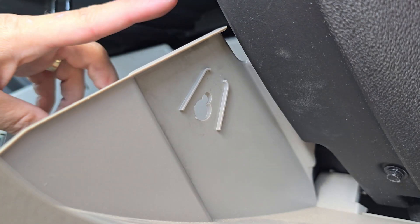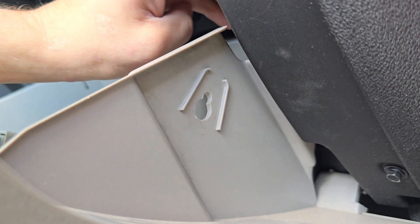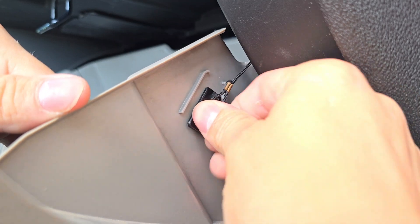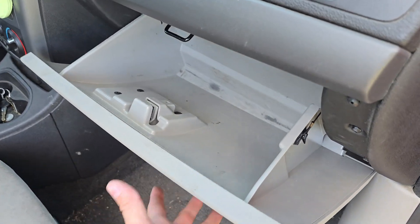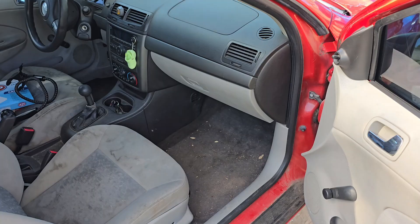Next, we'll reinstall the dampener, which is located right behind here. Reach in and pull it out, wrap it around, bring it into the slot, and push it up until it clicks into place. With the dampener now in place and the glove box all set, close it on up and you have completed installing your new air filter.